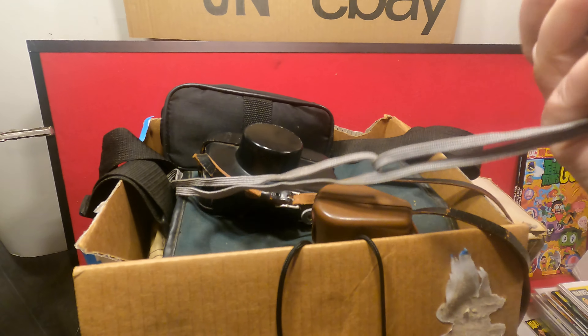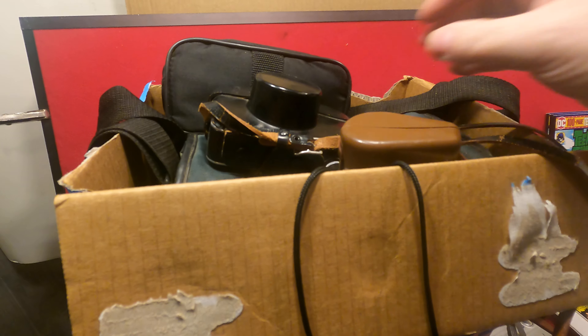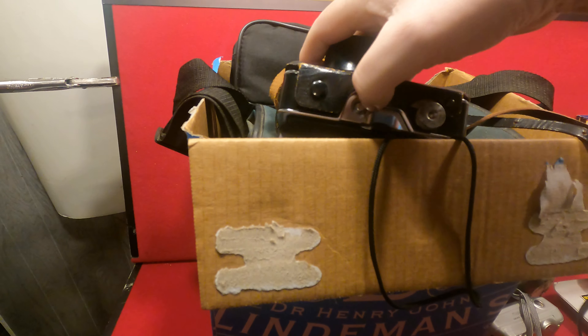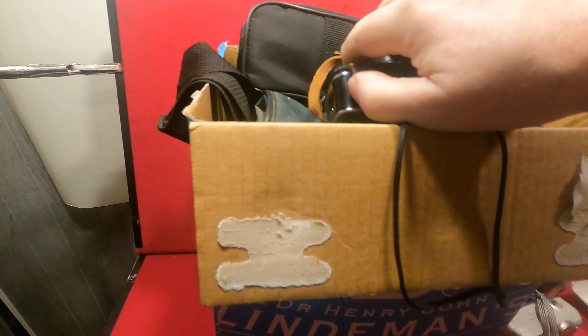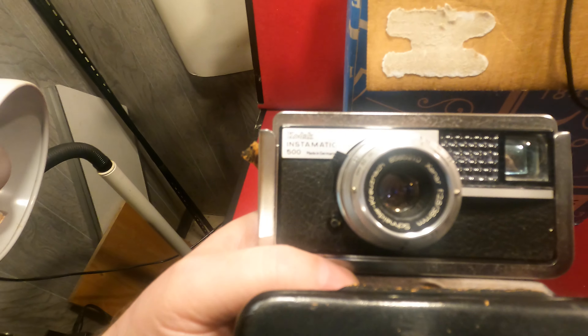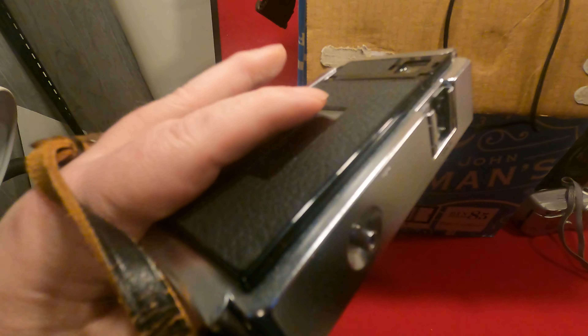Next up we have a Canon Z155. And we have an old Kodak 35 millimeter — let me get the case to let go. There we go. It's an Instamatic 500. It's actually in really nice shape. Someone took care of that.